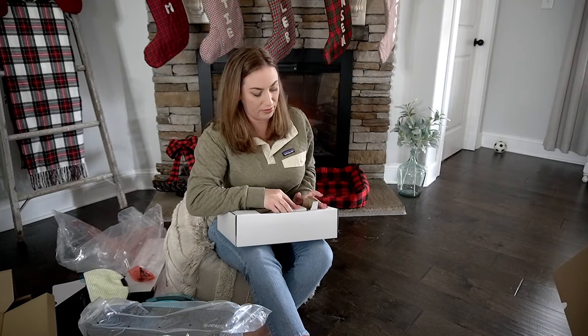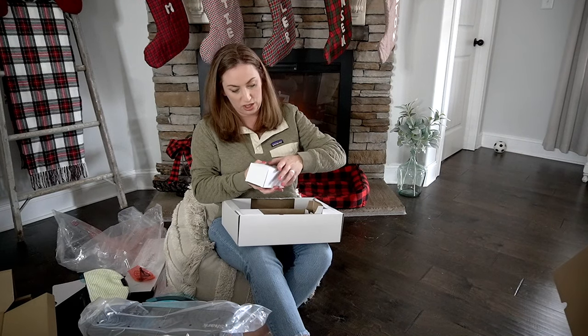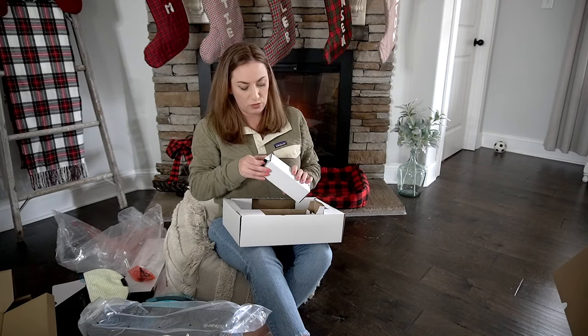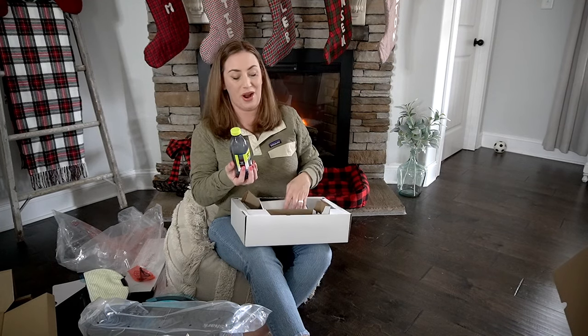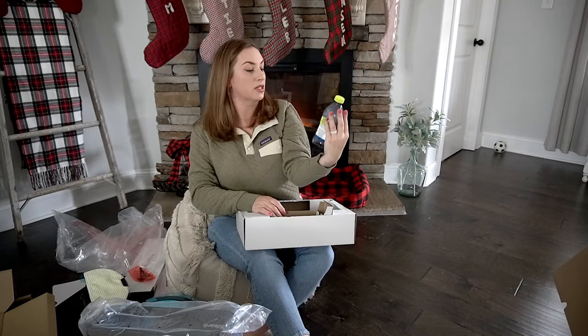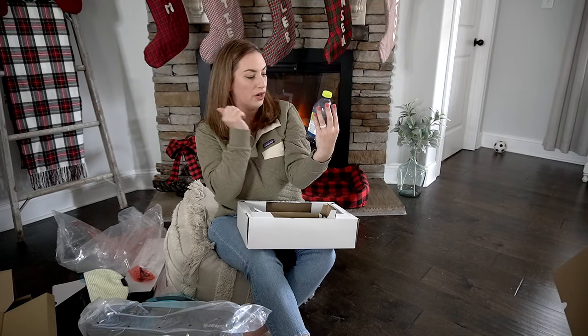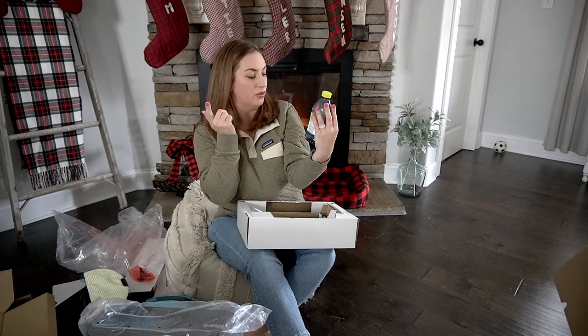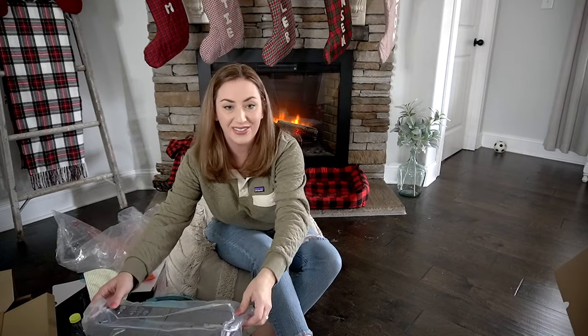This is the solution — when you buy this vacuum you get a little trial bottle, but you'll probably need to buy a bigger one. This is the Shark VacMop Cleaning Solution, for use on tile and hardwood floors. It's multi-surface, which is perfect since I have both. Let's go ahead and build this.